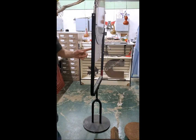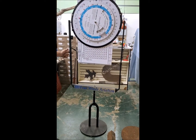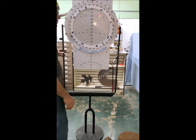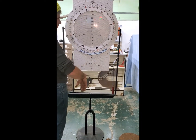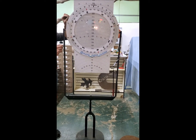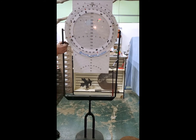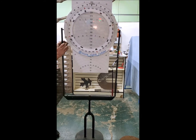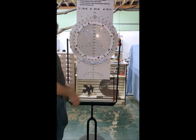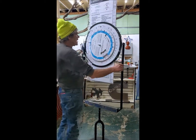One problem I've seen on other ones is the slide just jumps around, moves up and down. What I did here is put two tension springs on each side, so you just pull this out and you can loosen it or tighten it to however much force you want it to have.